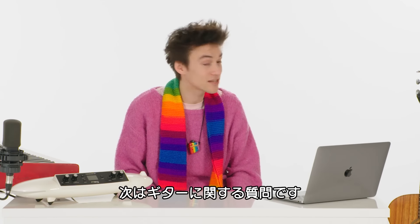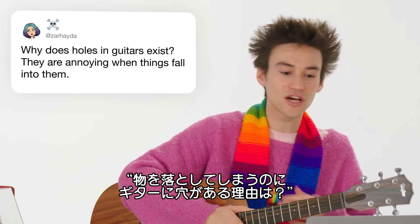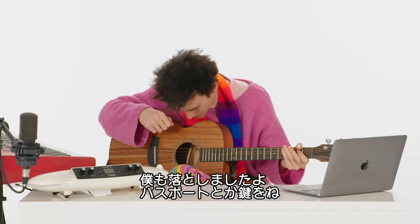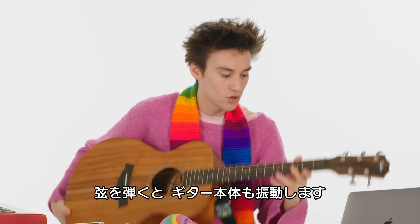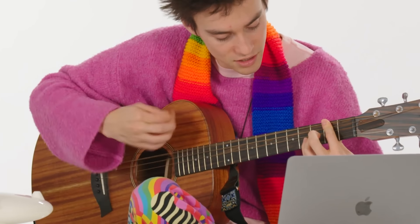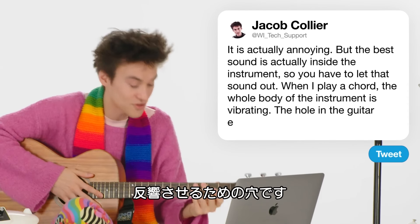Here is a question about guitars — here's a guitar. This question is from @Zaheida: why do holes in guitar exist? They are annoying when things fall into them — it is actually annoying, I've lost plenty of my belongings, I've lost my passport, keys, all sorts of stuff. When I play a chord, the whole body of this instrument is vibrating. The best sound is actually kind of inside the instrument. A hole in a guitar exists so that the sound can project.